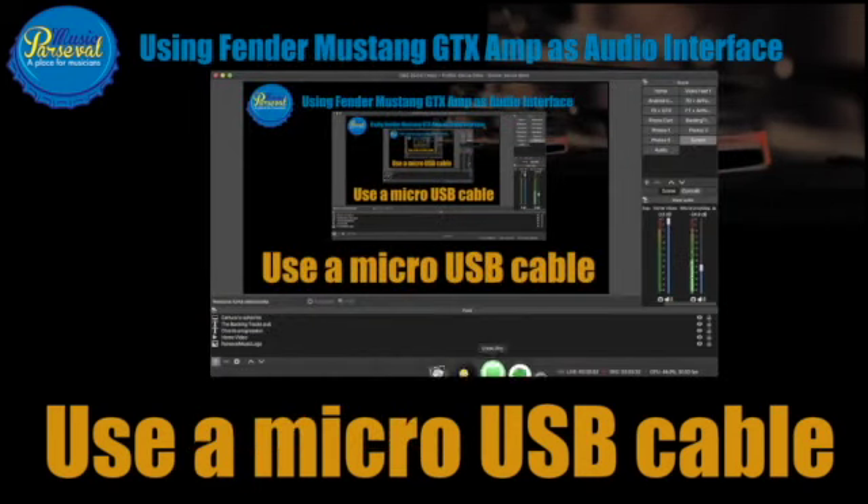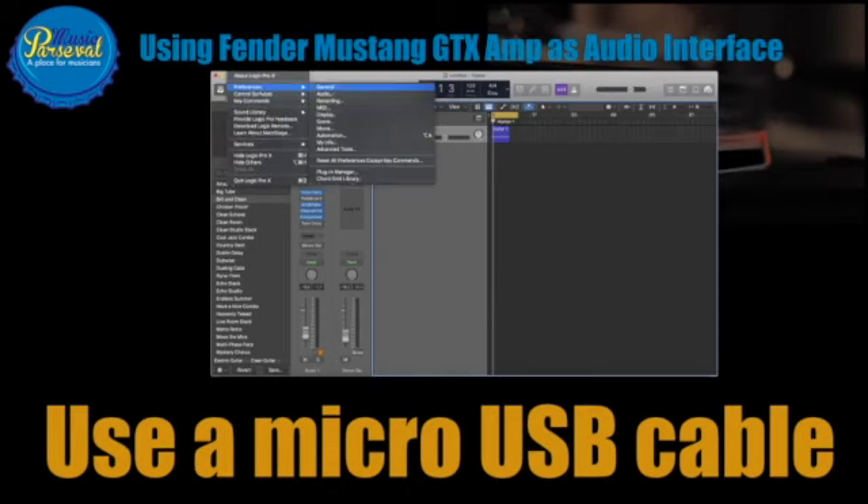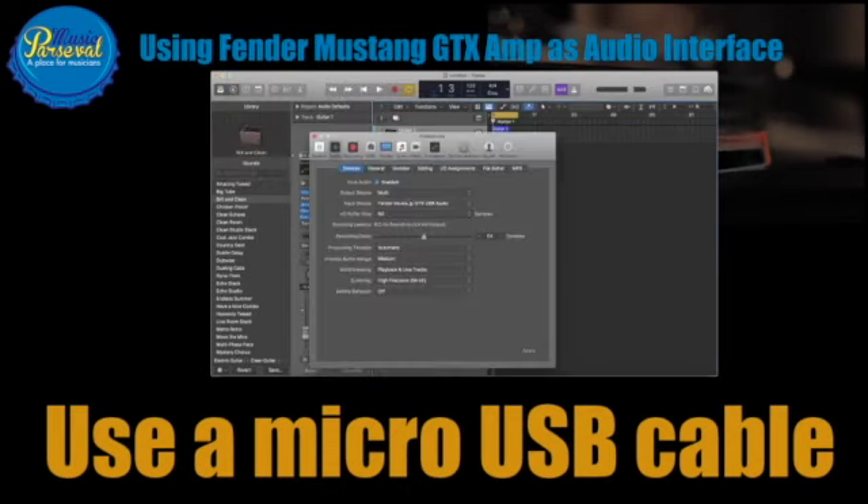I used an adapter because the MacBook now has USB-C ports. Anyway, if you go to your DAW, you simply notice that you have as input device a Fender Mustang GTX USB audio. So if you press record and you play guitar, automatically the recording takes place.